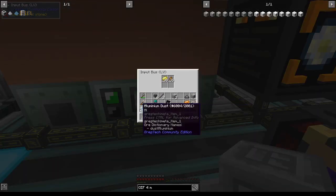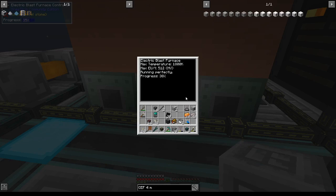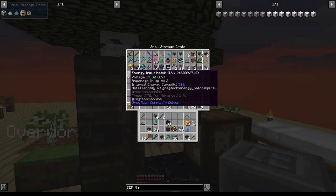Now I can shove everything back into its proper place and — oh, it's moving so much faster. Will I ever need LV energy input hatches again? I just don't know, but I'll keep them for a little bit.